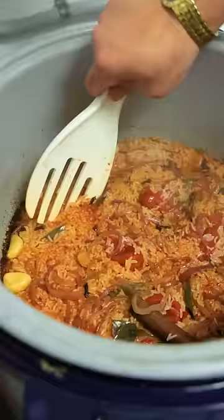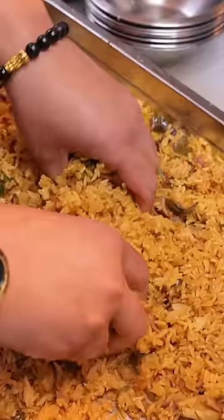Now we add the rice, stir it all in. Little bit of salt, little bit of yum yum, water. Cook the rice. Now we refrigerate the rice overnight, loosen the rice, whop on maximum heat.